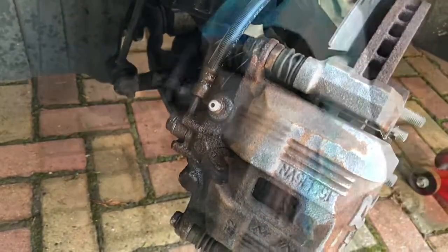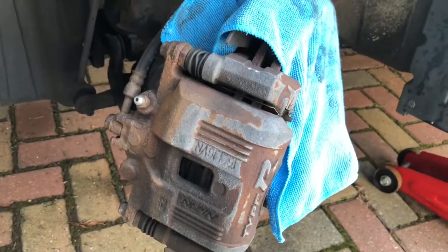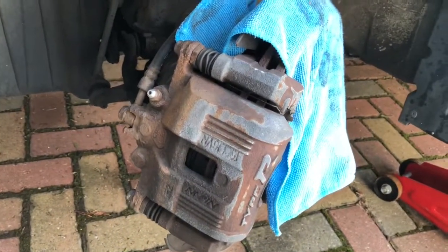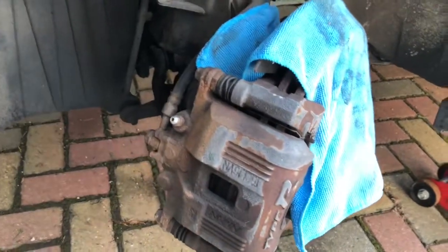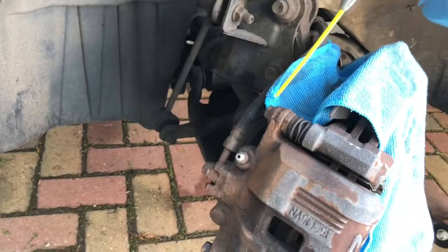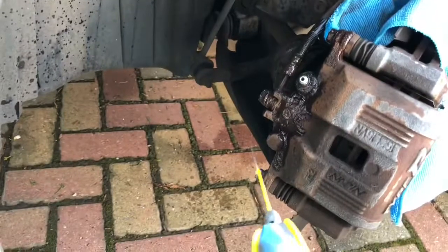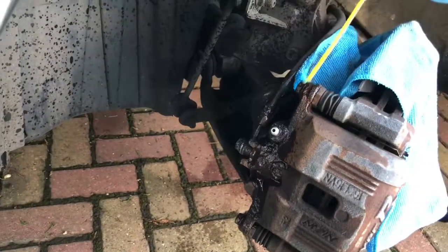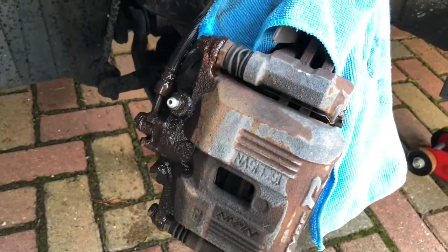Let that dry. Now that it's all clean we're going to spray it with some penetrating fluid. I've covered the disc up because the last thing you want is to get this all over the pads and the discs, otherwise you can have all manner of problems when it comes to braking once this is done. So we'll spray some of this on.